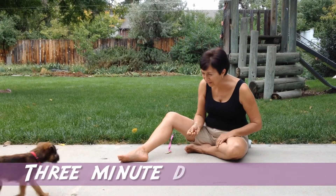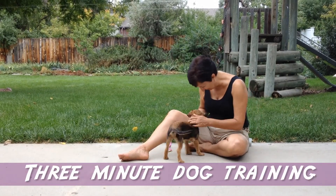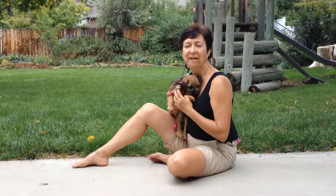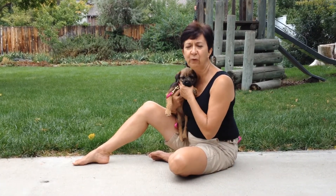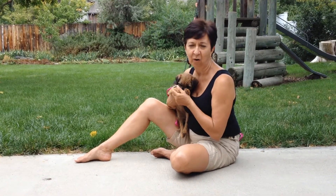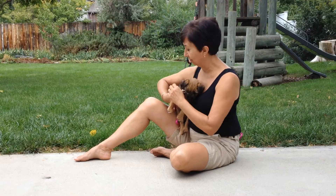Millie! Come on! Good girl! So today's lesson is to teach your puppy how to sit. You're going to use food, and today, because we're in the backyard so that Millie doesn't just go running off, we're going to keep her on a leash.